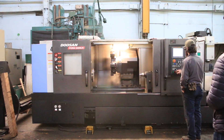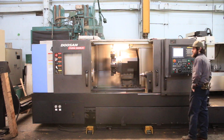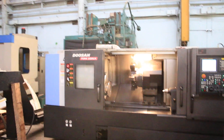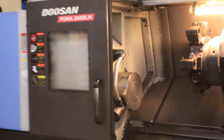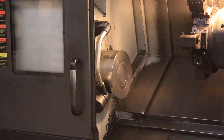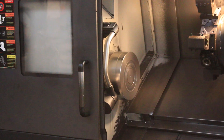We're gonna run the spindle first. First we're running the spindle. It's 1,000 RPM. Now 1,500. Now 2,000.